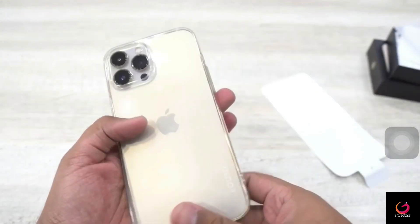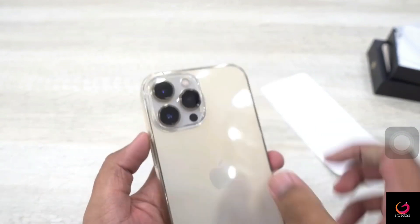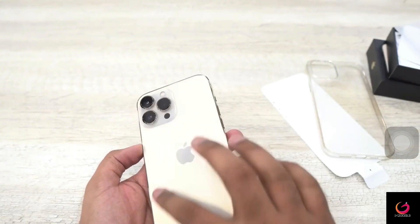The answer is that it will be very difficult to fit. Some cases will go on but you can see the sides are cut off. The camera setup is not just bigger in terms of the lenses — the overall camera module size has increased.